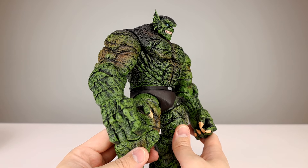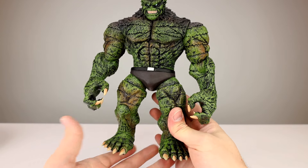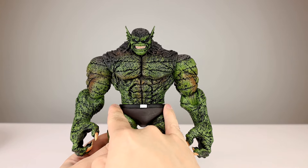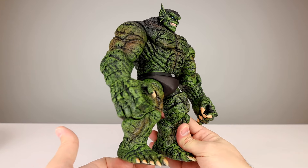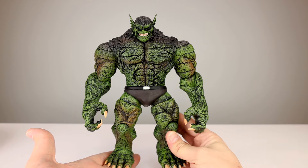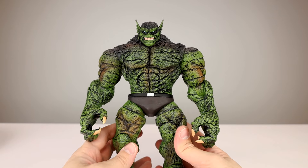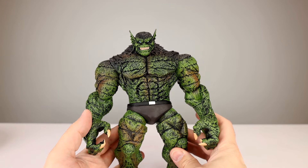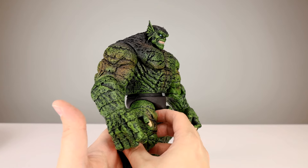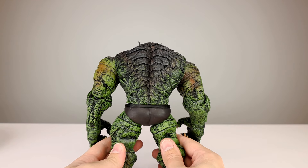He looks great — the sculpt is very, very nice with detail everywhere. It's a unique, very stylized sculpt, but you can see the narrow waist, big chest, and big shoulders. It looks like he could have just come right out of the comics, and I love that. The paint work isn't the most purposeful thing — there's a lot of dry brushing with some brown here and there — but it does bring him to life and makes him pop.